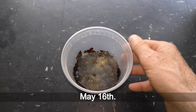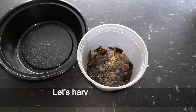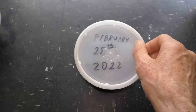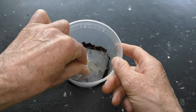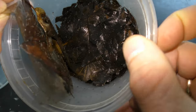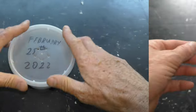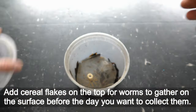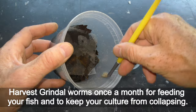May 16th — it's about a four-month-old well established culture. Let's harvest springtails by shaking them off the plastic. And so it goes week after week: simple care — just add a leaf once a week. Springtails and grindle worms spread around on every layer. Add cereal flakes on top for worms to gather on the surface before the day you want to collect them. Harvest grindle worms once a month for feeding your fish and to keep your culture from collapsing.